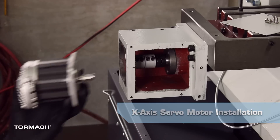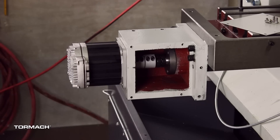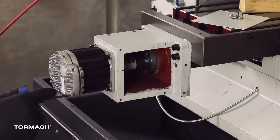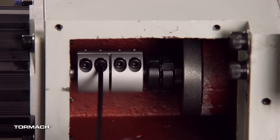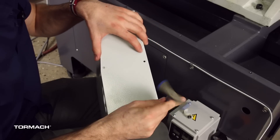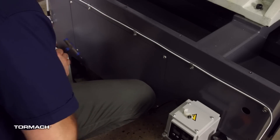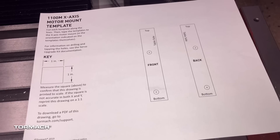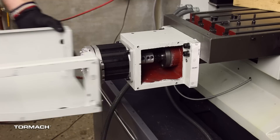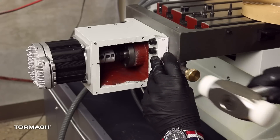X axis servo motor installation. Find the X axis servo motor, part number 38404. Install it with the plug oriented to the front of the mill, then secure it using the screws and washers that you set aside earlier. Tighten the two set screws on the coupler closest to the motor with a 4mm hex wrench. Remove the six screws securing the plate to the motor cover with a 3mm hex wrench. A template is provided in the documentation — align it to the edge of the motor mount according to its label, secure it temporarily with tape, do this on both sides, and then mark its location with a center punch.